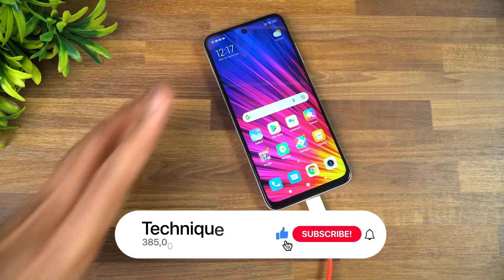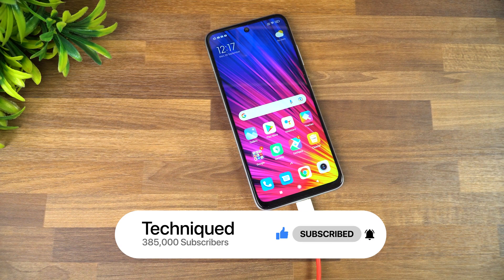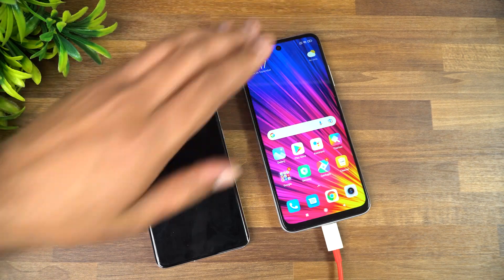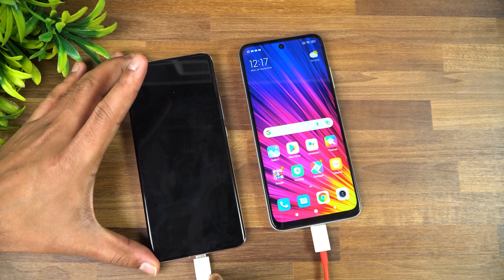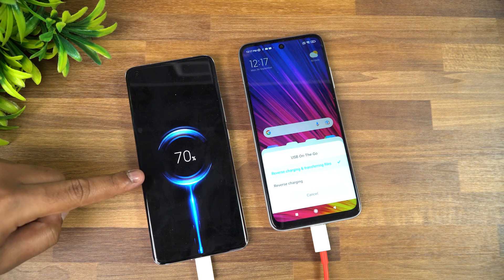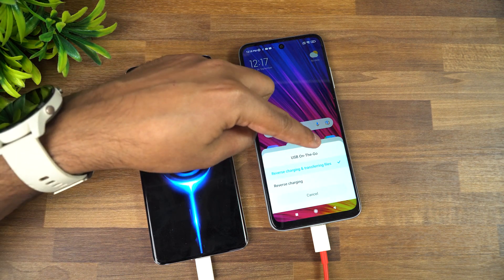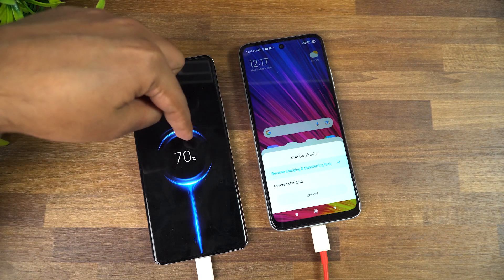So we've connected to the Redmi 10 Prime and we're going to charge the Mi 11 Ultra. We have the Mi 11 Ultra with us and we are charging it with the Redmi 10 Prime. Just connecting this, and you can see that charging has started. You get two options: reverse charging and transferring files.